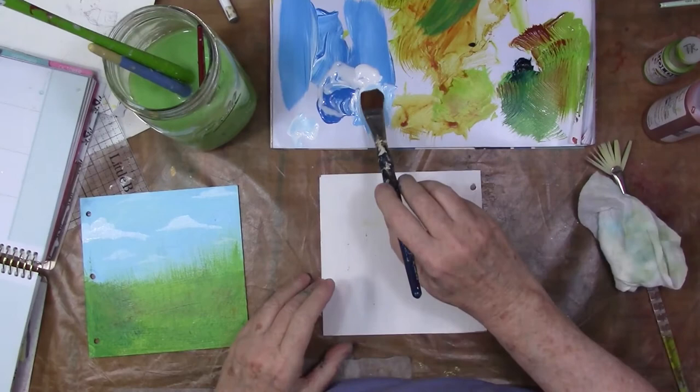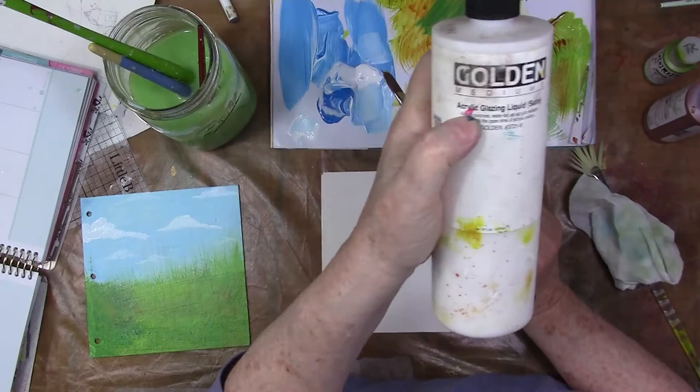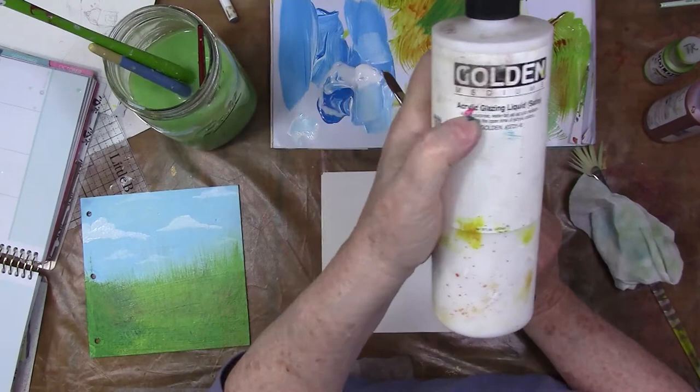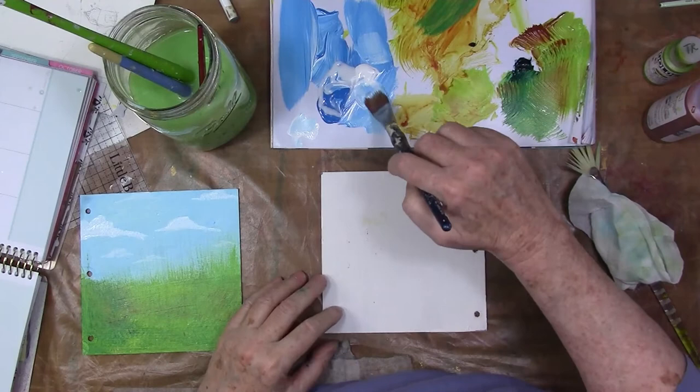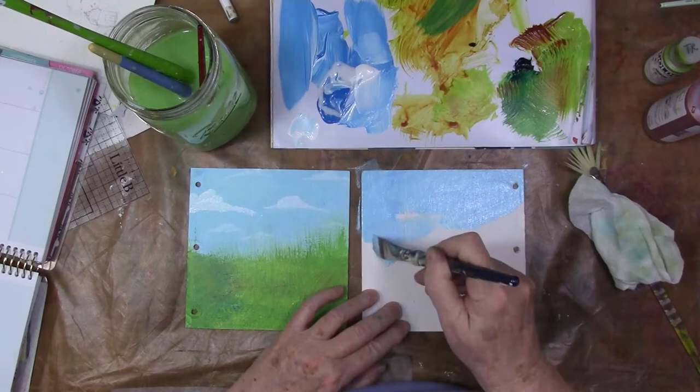Now I'm just wetting my brush — you saw me squeeze the extra water out of that ferrule area where the bristles meet the metal. I'm also mixing in some glazing medium from Golden. I think Liquitex has it too. You could just use water, but I do like the glazing medium. It opens up the dry time and just loosens the paint in a way I like, though you really don't need to use it.